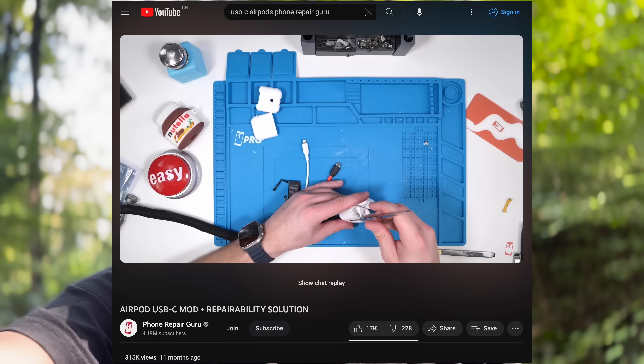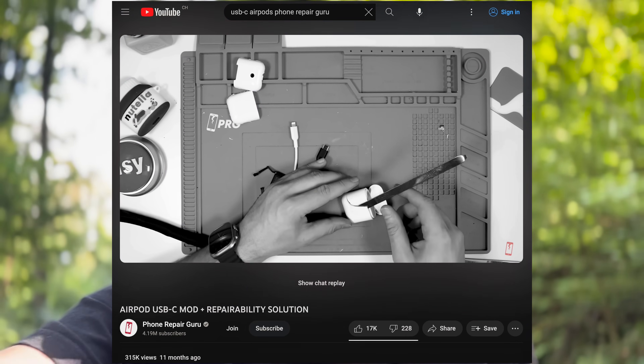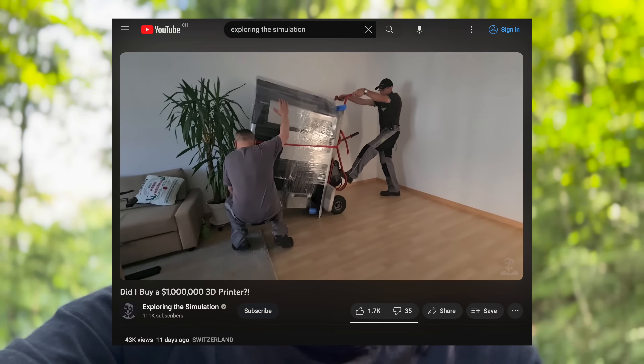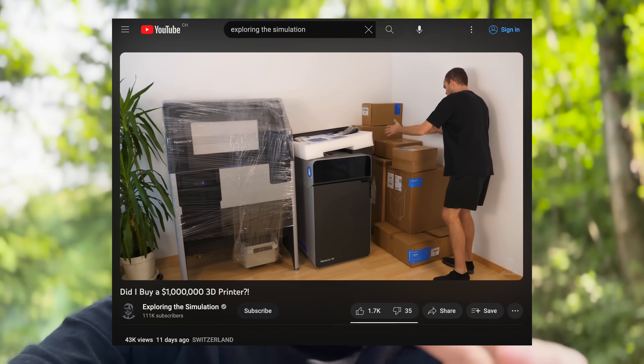Since I posted that video, I've been looking for ways to bring this idea to life so that people can actually use it. It just didn't start out well — my parts were breaking easily, so I had to find better materials. I ended up getting this crazy Formlabs Fuse 3D printer to achieve my goal. I'm so excited to show you what I came up with. Let's go back to my lab for that.